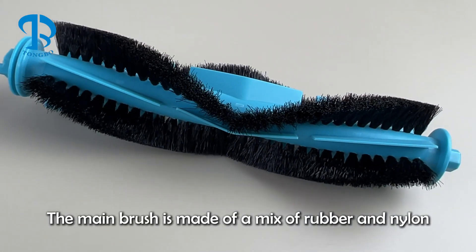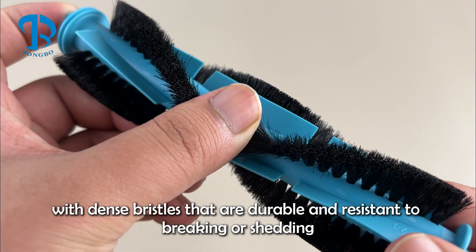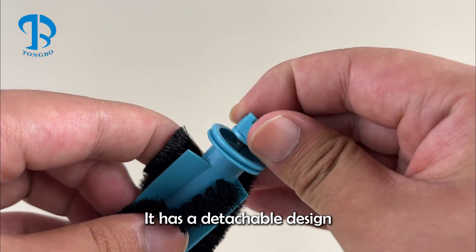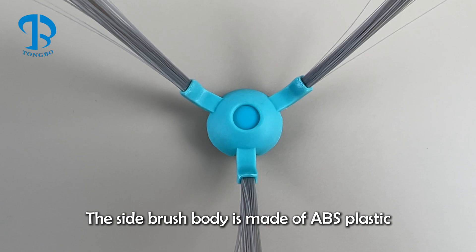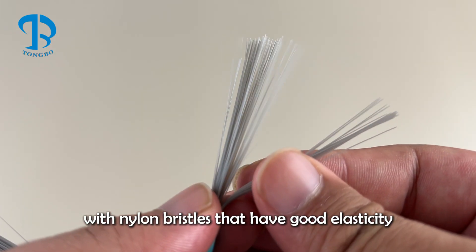The main brush is made of a mix of rubber and nylon, with dense bristles that are durable and resistant to breaking or shedding. It has a detachable design. The side brush body is made of ABS plastic, with nylon bristles that have good elasticity.